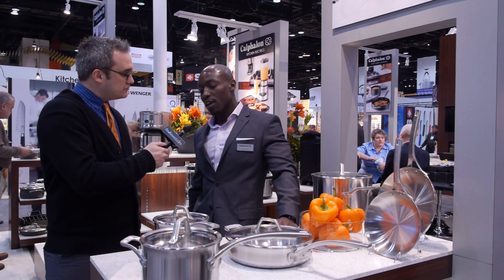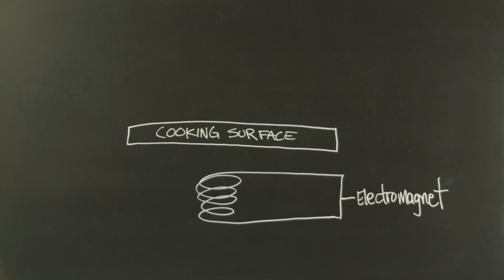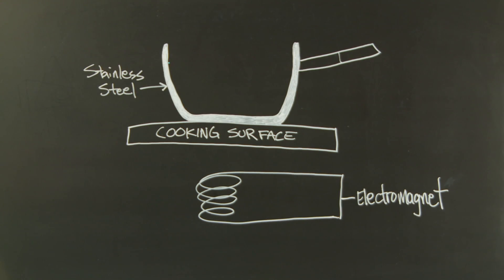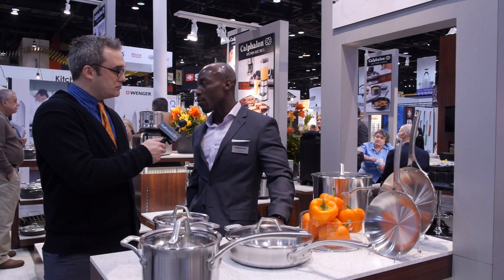So I'm here with Carl. Carl, tell me what is induction cookware and how does induction technology work? Well, just to kind of synthesize it, induction cookware creates a magnetic field between the stovetop and your magnetized stainless steel, and that magnetic field is what delivers the heat to the cookware.